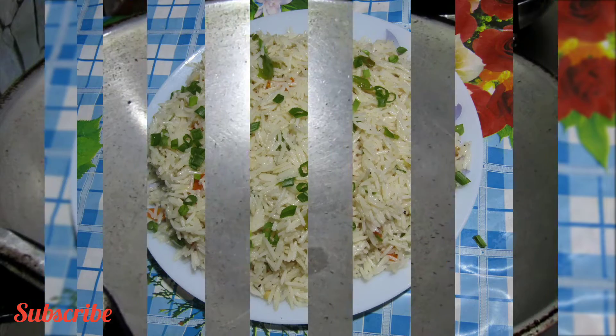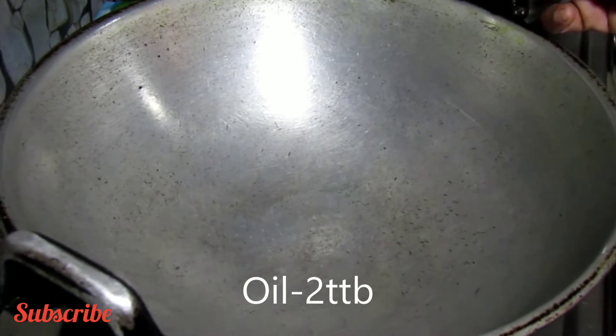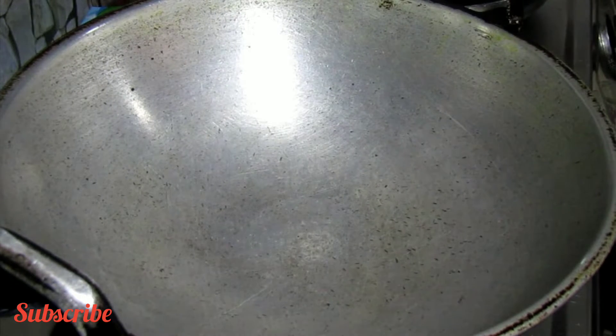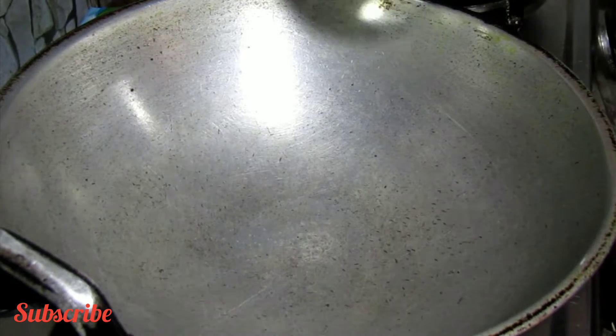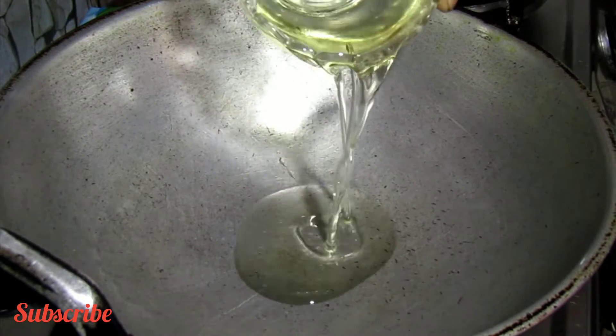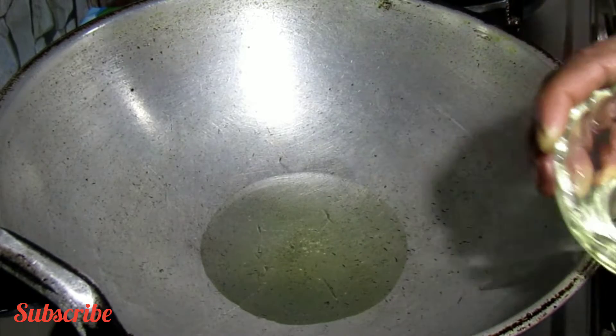We will make a vegetable fried rice. We will cut the vegetables and put them in the pan. We will use 2 tablespoons of sunflower oil.